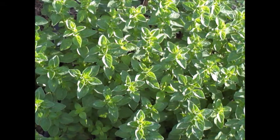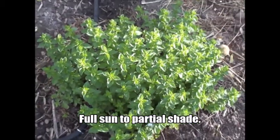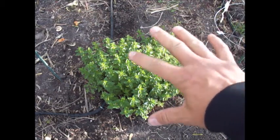Like I said, most people use it for flavoring. It makes a good companion plant and a ground cover next to your tomatoes. It's also pretty pest resistant.